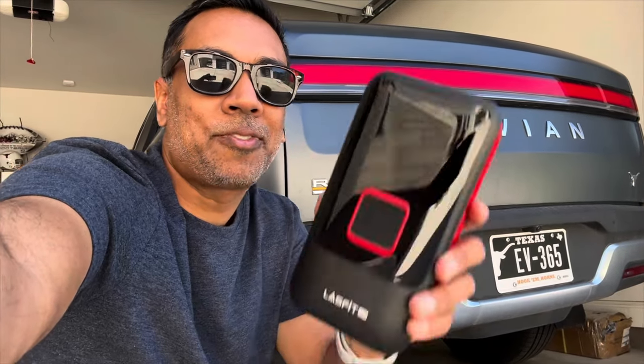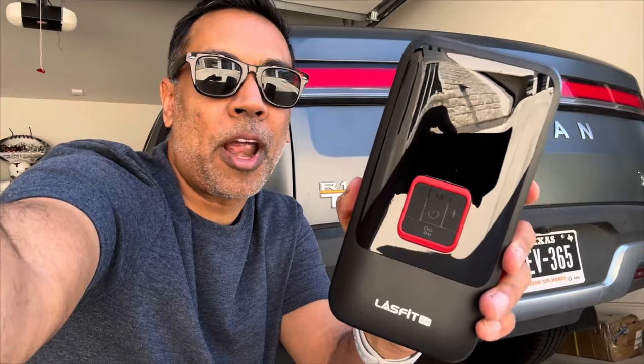Hey y'all, it's Raj with EV365 and today we're going to try out the LastFit LAP TK-1 Dual Motor Air Compressor on the Rivian R1T.